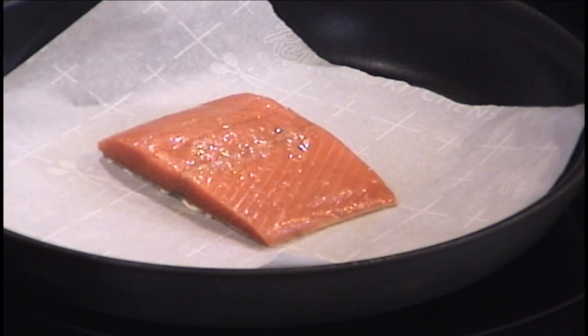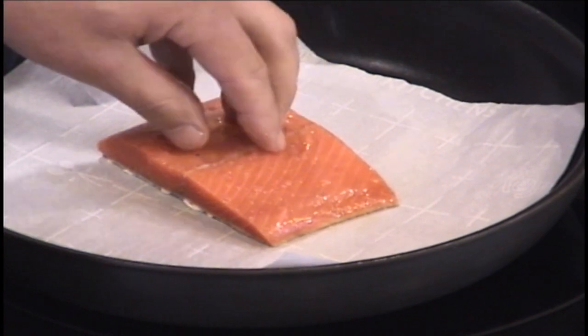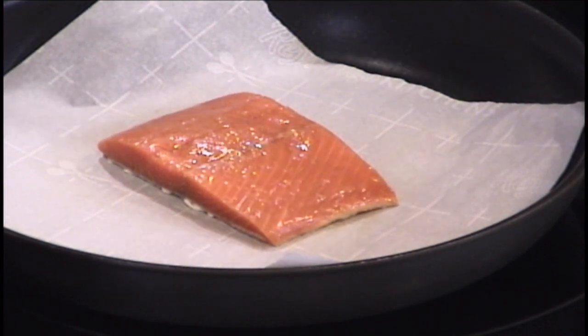I'm going to cook it most of the way on the skin side down — about 80% of the way. I'll do it for maybe 6-7 minutes on one side and then flip it for about a minute on the other side. You can do the exact same thing on the barbecue as well.